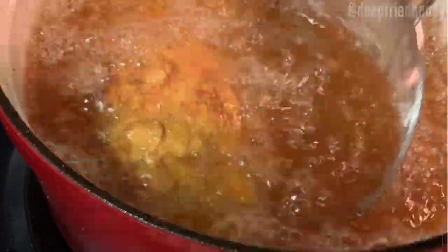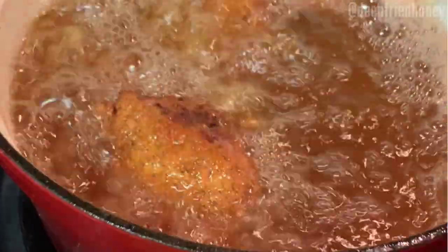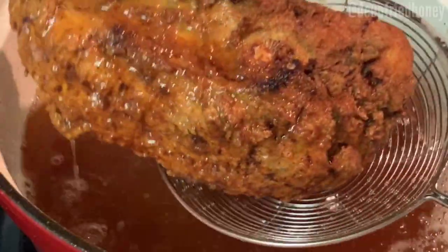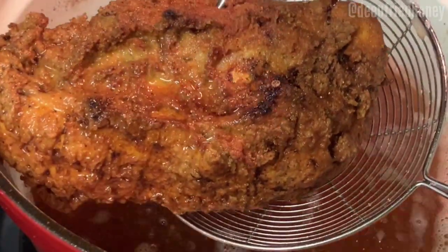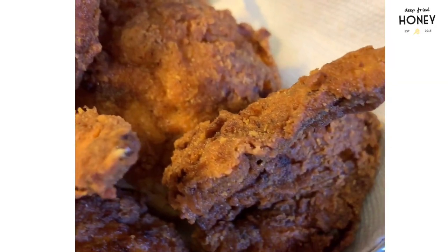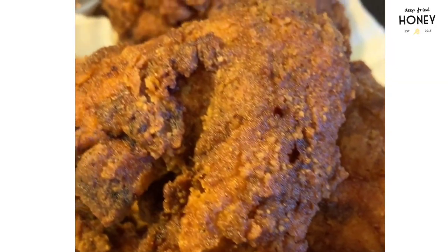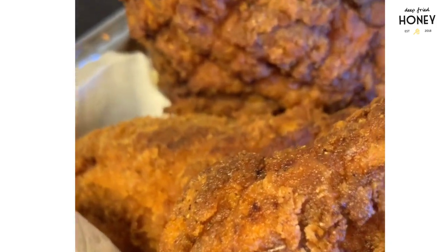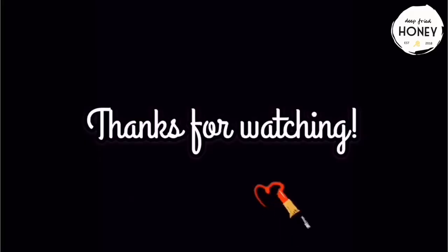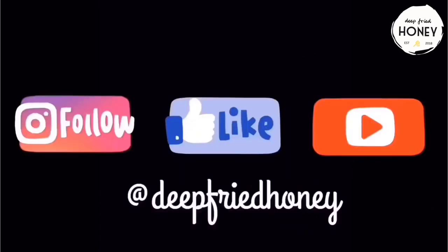After it's all cooked, that's it — just drain it. Don't drain it on paper towels though — you know how I feel about that. Put it on a wire rack and you're done. Voila, you've got beautiful, lovely, spicy, delicious fried chicken. Thank you for watching; I hope you have a good day.